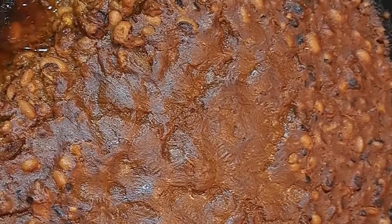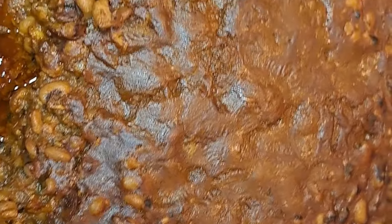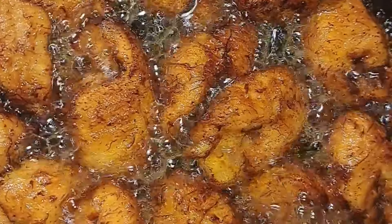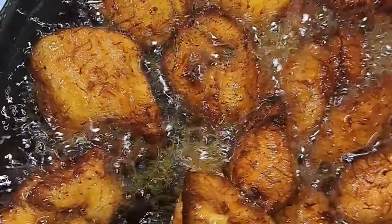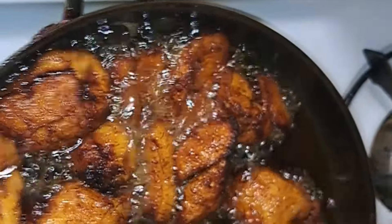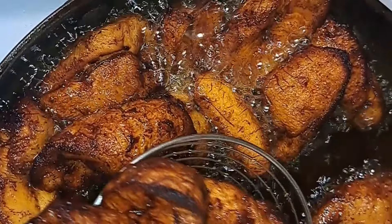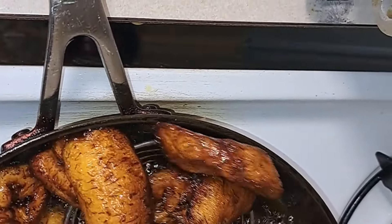This is the final look of it — my husband even portioned some to eat. This is the bean stew — very nice and yummy. He ate it with ripe plantain; I fried ripe plantain. Fried plantain and beans go well together — it's a great combo when you eat it in the afternoon.